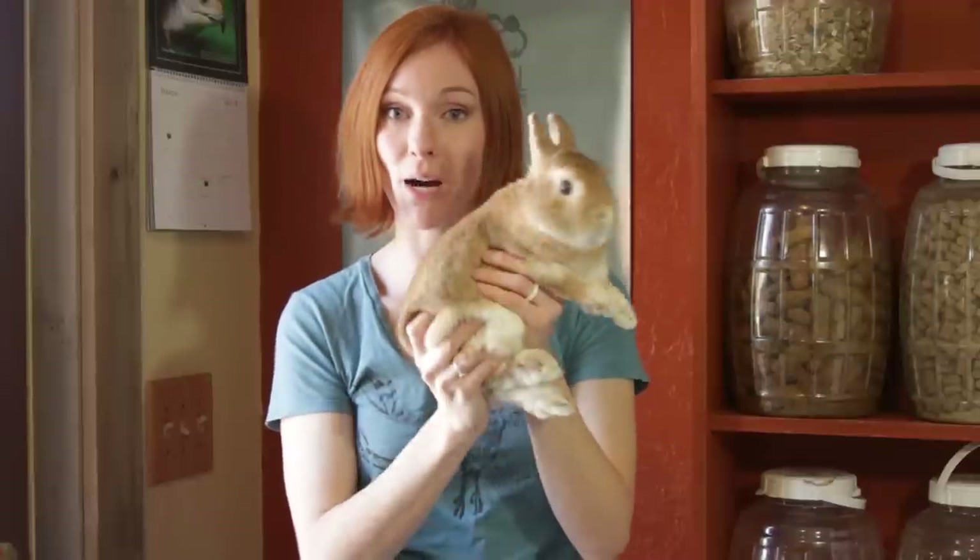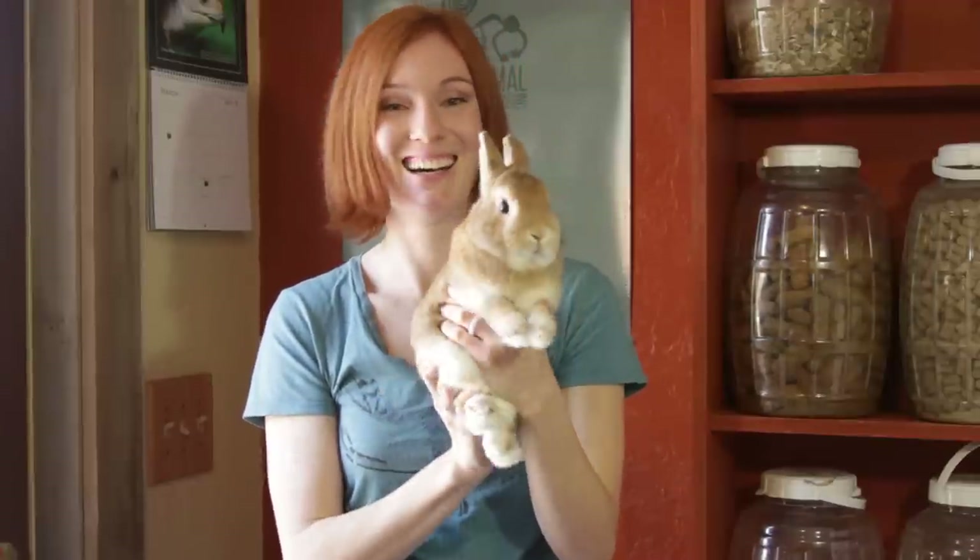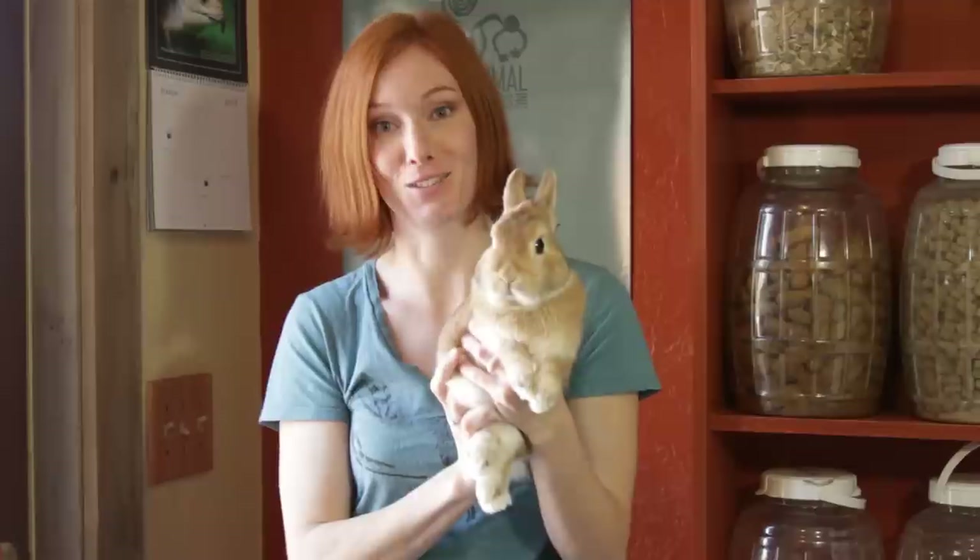Look how easy this is. I know he's small, but you can do it with a larger rabbit too. Alright guys, that was my tips on how to hold a rabbit properly. If you guys have any more questions, hit me up on Twitter, Tumblr, or Facebook. Links are below.